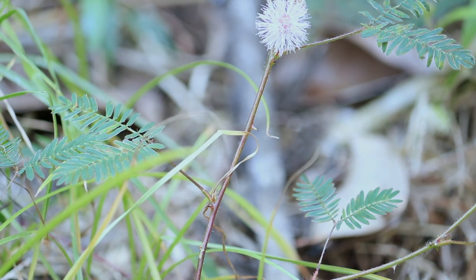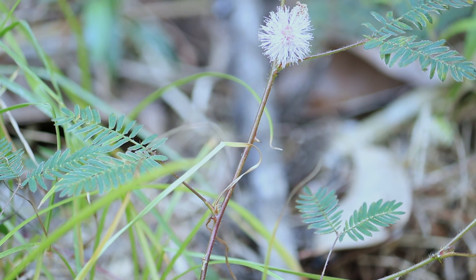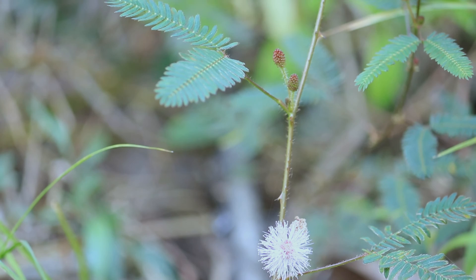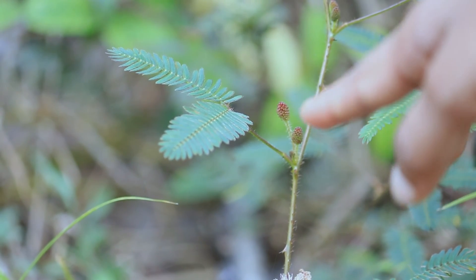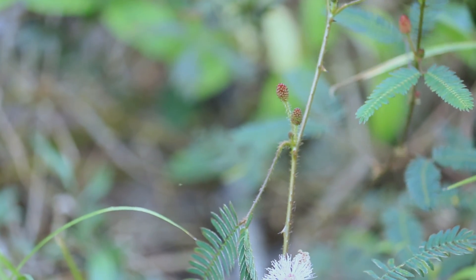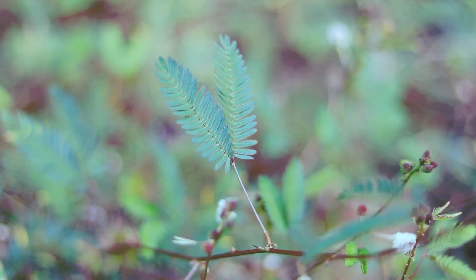The leaves of this sensitive plant fold and droop in response to touch. This is to protect themselves from predators and abiotic factors. This movement is also seen in the plant at night and when it is exposed to extreme heat and rain.